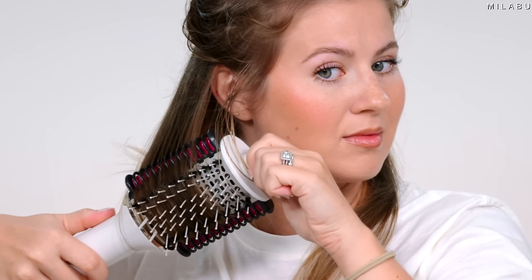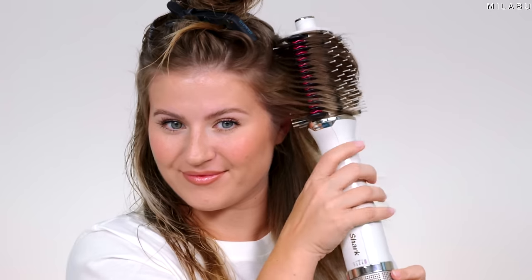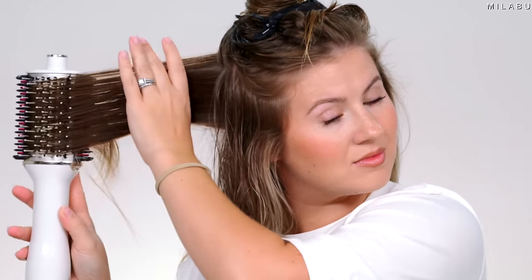The bristles — because there aren't as many of them — it's not pulling on your hair as much as other one-step stylers. It's getting warm, and my face is starting to flush. I honestly think those heated plates are going to be game-changing, especially for touch-ups on dry hair.